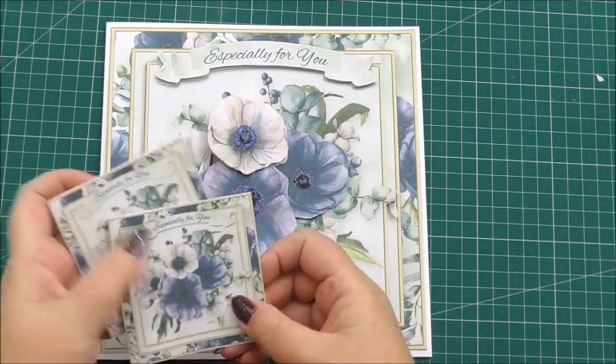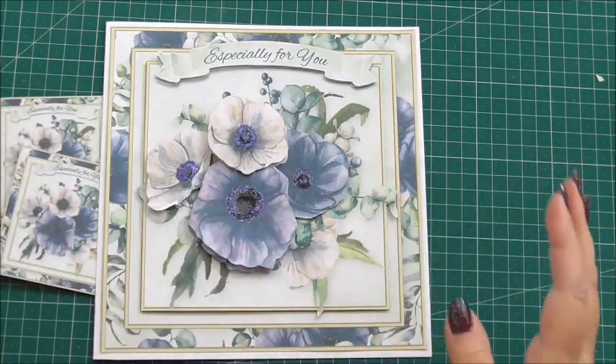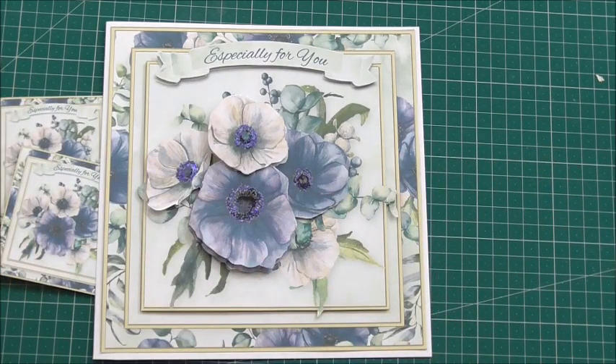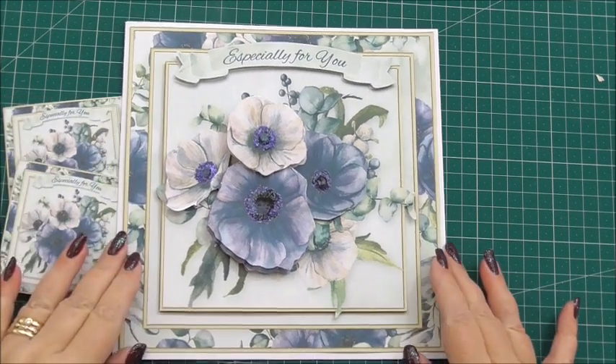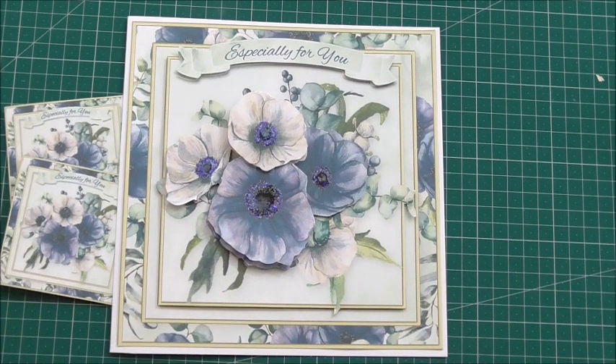I do hope you've enjoyed watching. I want to give you Elaine's kit number again — please check out all of her beautiful designs. The cup number is 915318 underscore 72307. Thank you so much for watching, and we'll see you on the next episode.